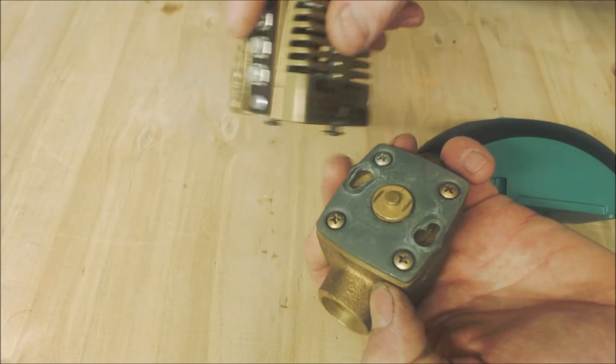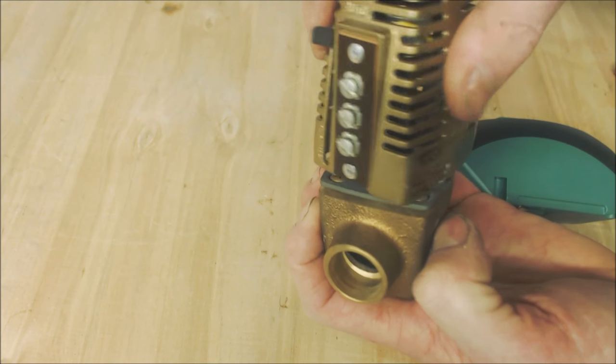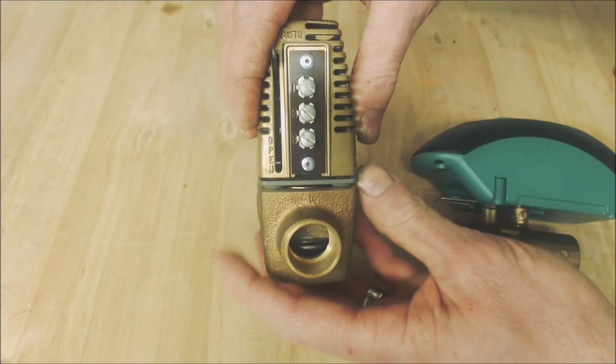This one doesn't have a motor in it — it actually uses a little heater to press the actuator down. The older 3-wire zone valve was drawing 0.9 amps at any point in time.